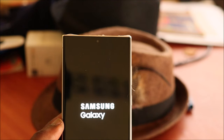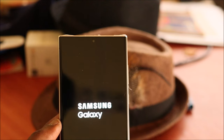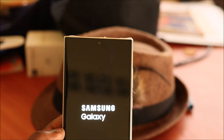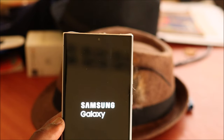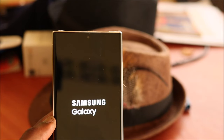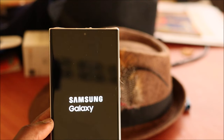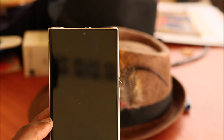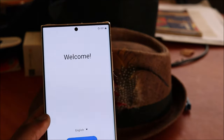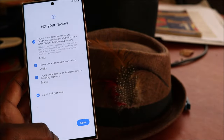This should take a few minutes and then we should be good. Here's the welcome screen — all you have to do is set up the phone.